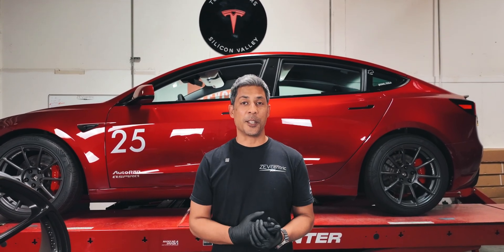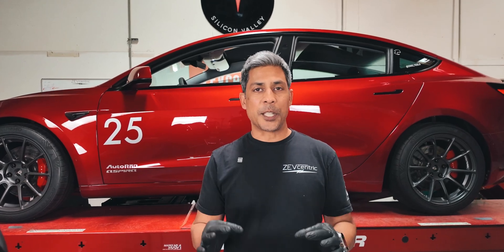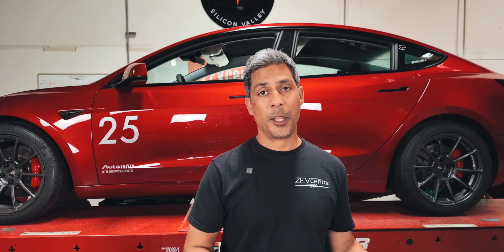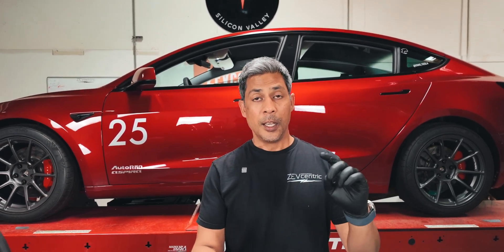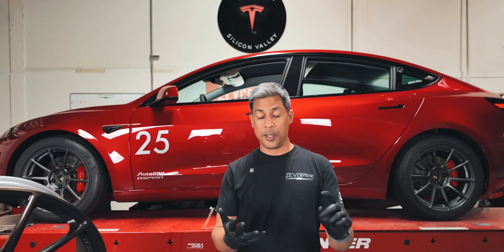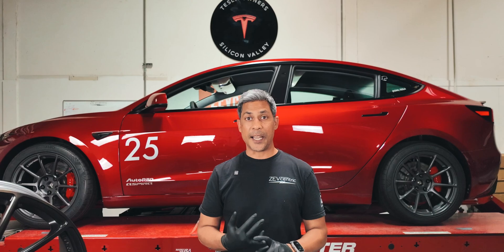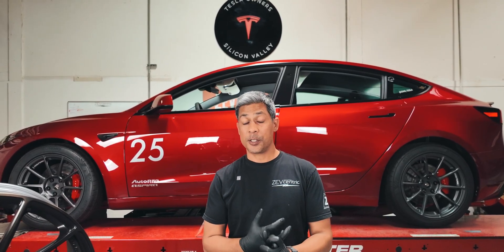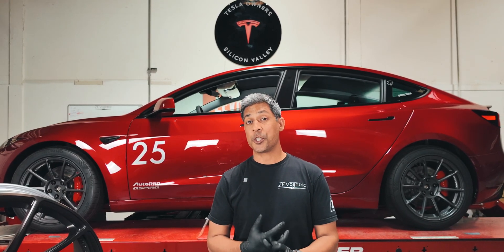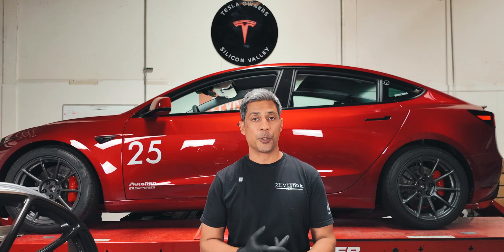All right, guys, so check it out. Today, what's on the agenda is we're going to take apart this car very lightly — take a really shallow dive into trying to observe if there's any differences between the older platform and the newer platform, namely in the knuckle, the front knuckle, to see if there's more backspacing on this one. The front upper control arm — we know the bushings look different, so we'll show you guys that. The sway bars — we want to see if they're different in thickness and if the bushings are still bonded to the sway bar.